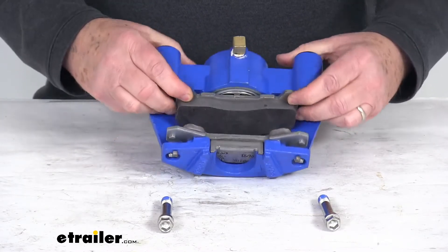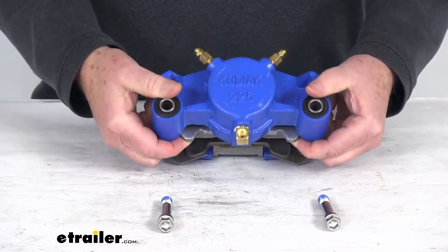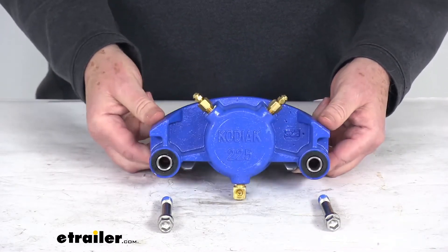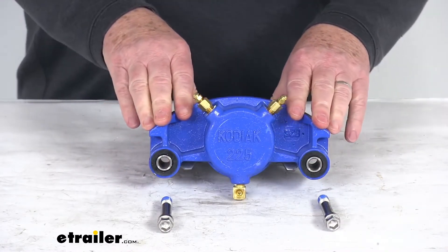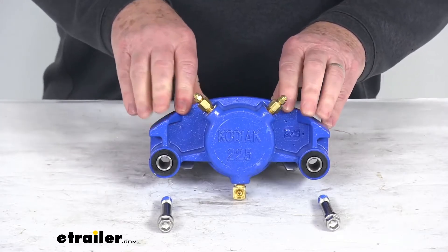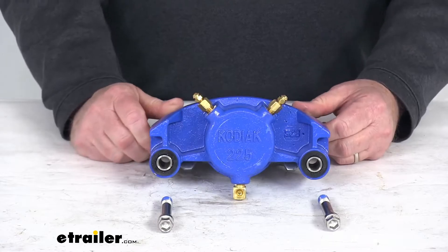The stainless steel backing plates on the brake pads help prevent corrosion. The Kodagard plating provides excellent corrosion resistance for fresh water or salt water use, and this Kodagard finish has a 600 hour salt spray rating.